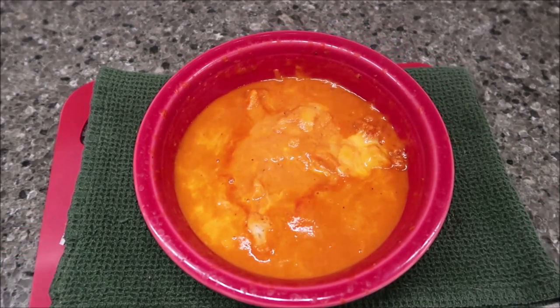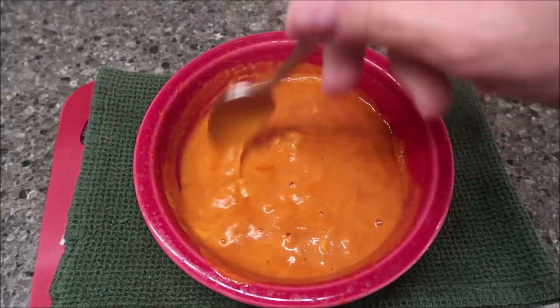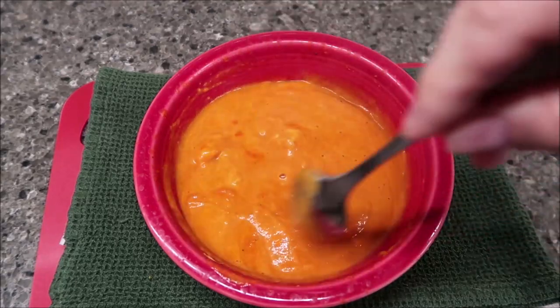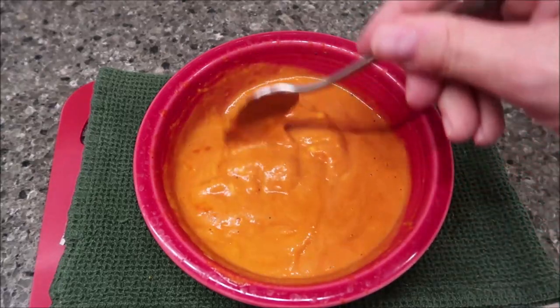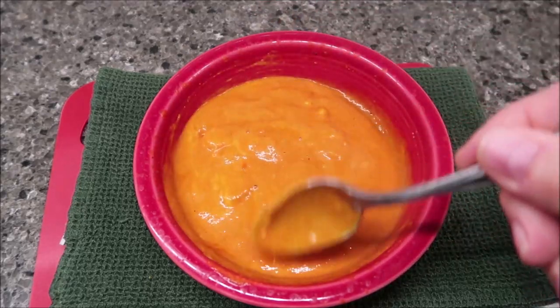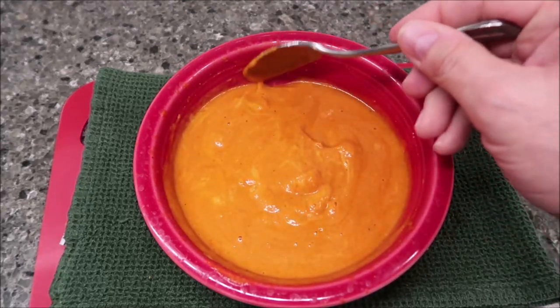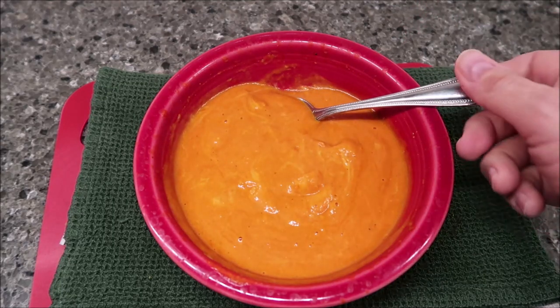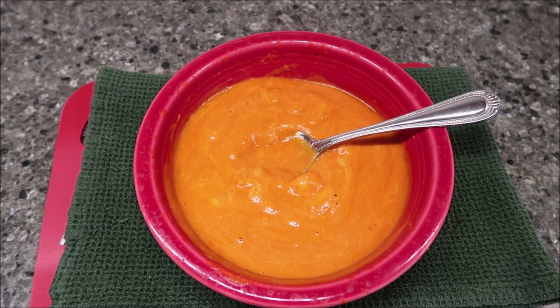Here it is out of the microwave — I haven't given it the final stir yet. You can see the cheese chunks. Save yourself some cleanup time: put a paper towel over top of it, because it will splatter everywhere inside your microwave — top, sides, bottom, everywhere. I had to spend about three minutes wiping out all the soup before I could put it in for the last minute. Cover it with a paper towel or plastic wrap.